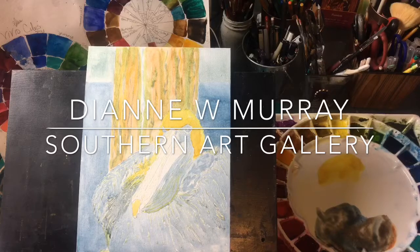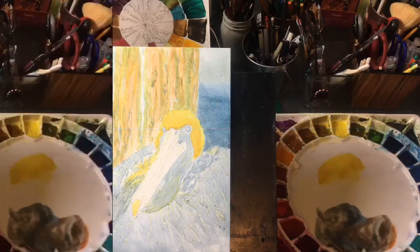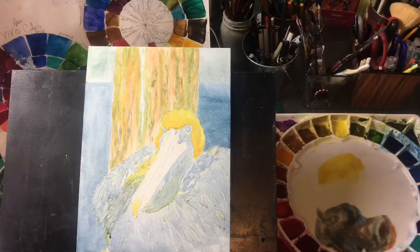Good morning everyone. This is Diane Murray at Southern Art Gallery and today we are painting this pelican for a class that I am teaching. This is basically a canvas board with watercolor ground on top of it — that Daniel Smith watercolor ground, which is the one I prefer.